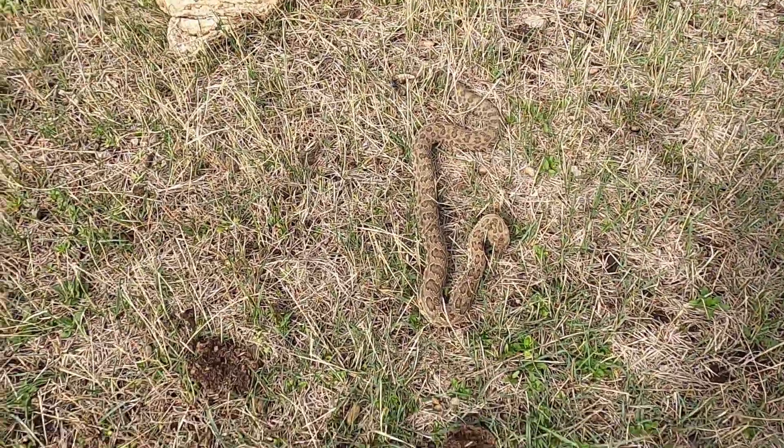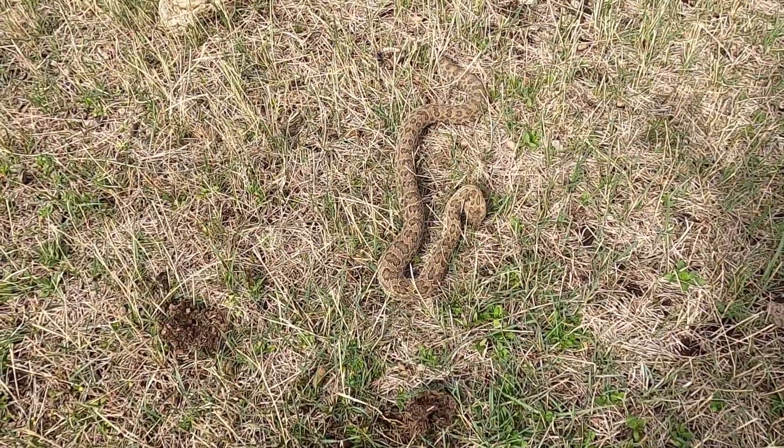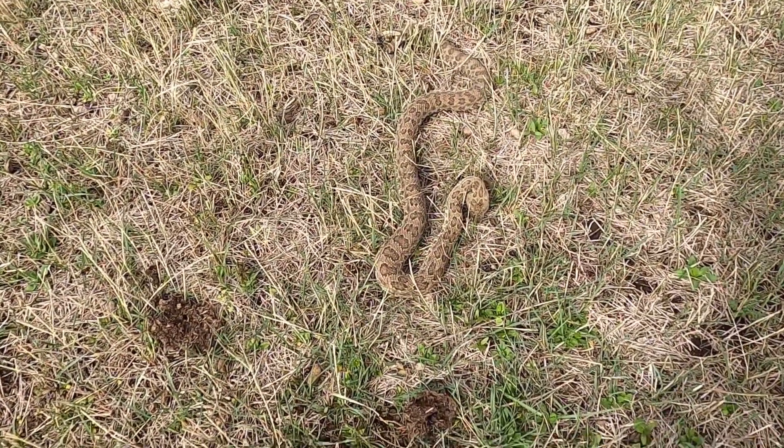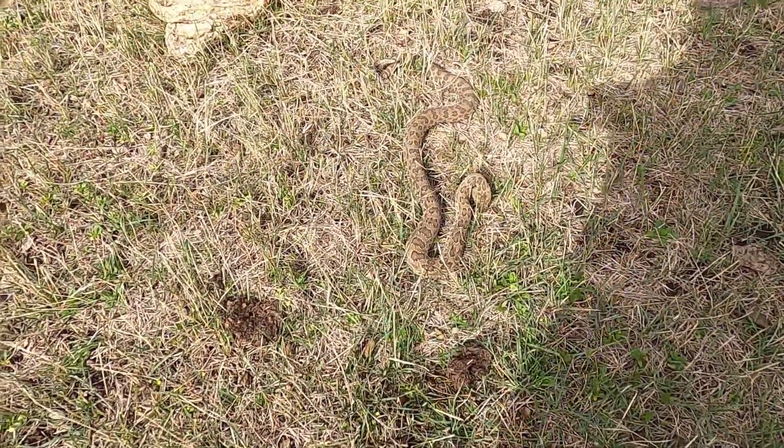That ain't a very big snake. You guys down there in Oklahoma, they got a big rattlesnake roundup down there — I've seen it a couple times on TV. They got some big, big, big rattlers.